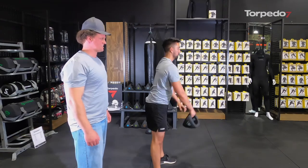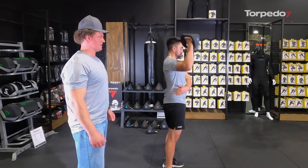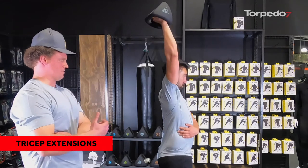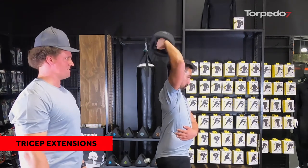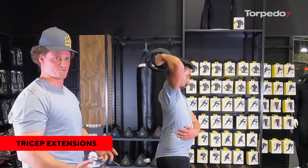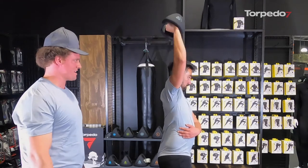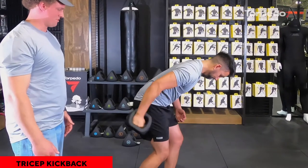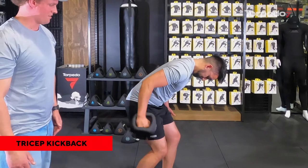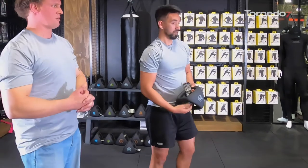Next we jump into tricep extensions — a few options with different grips. Grabbing it centrally over the head, as you can see Spencer's bracing the side to keep himself balanced, getting a good stretch through the tricep muscles — three muscles, that's why it's called tri. You can also do a tricep kickback, stepping forward, keeping your back straight and your elbow locked to your side, which hits the tricep nicely at that angle.